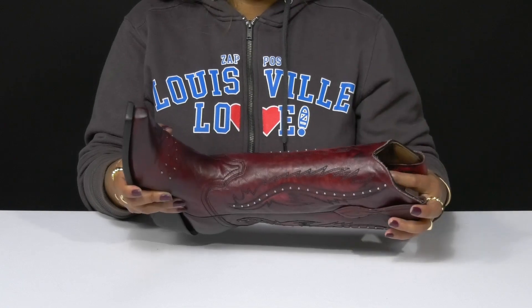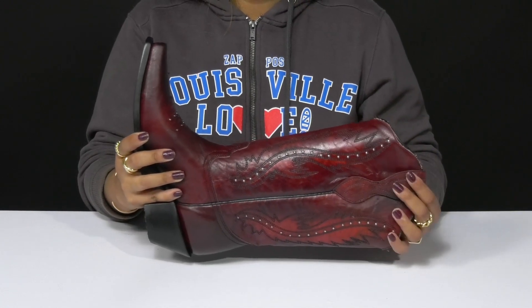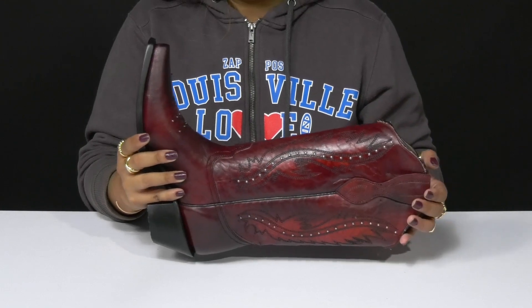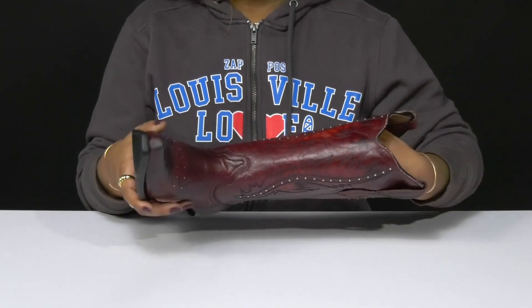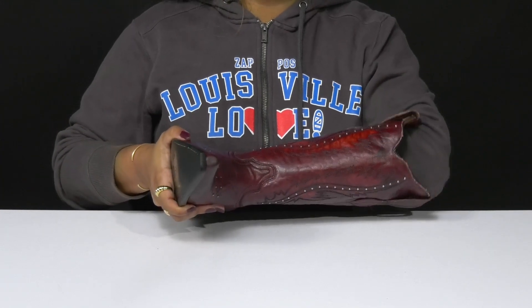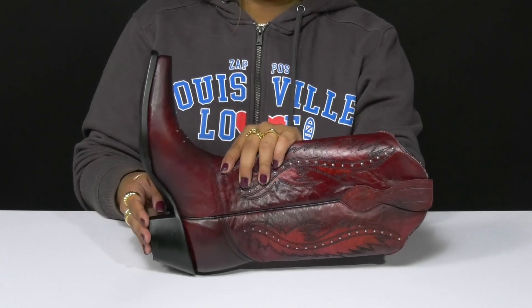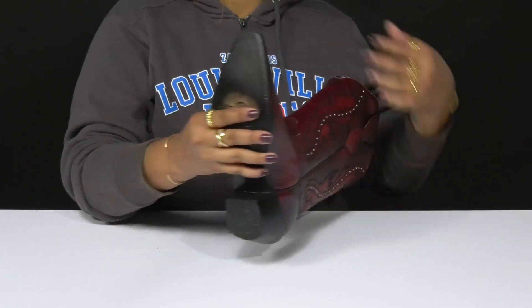You'll love that classic snip-toe design as well as the V-diffs on the shaft, and enjoy the fact that you will have two pull tabs allowing you to easily pull on this 13-inch shaft. Inside, you'll find a leather lining resting gently against your skin with an insole that has quite a bit of cushioning to keep you comfortable longer.